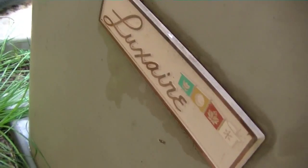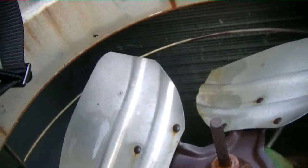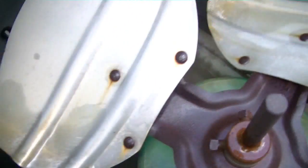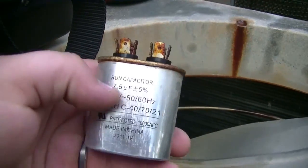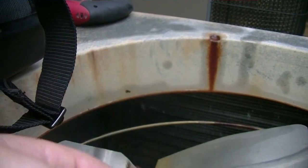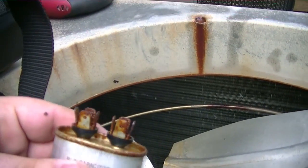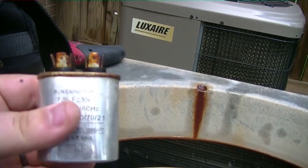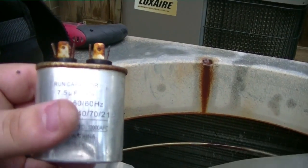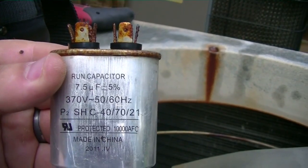We're on a service call — check out this old Luxaire. The guy replaced the fan motor a while back. We came out here because the compressor was running but the fan wasn't. This capacitor here is bad, and it was laying on the ground. He just laid it on the ground — could have shorted out, that's probably what happened. When you do junk work like that and lay components on the metal cabinet, that's what happens.